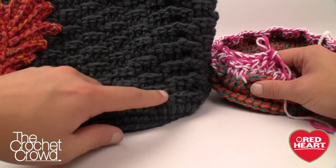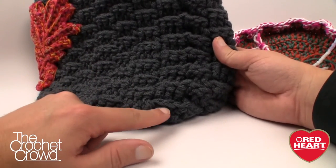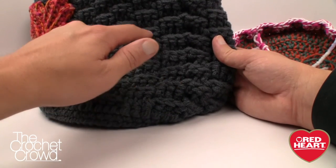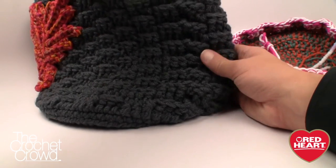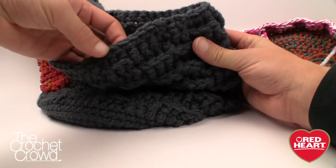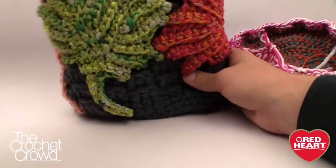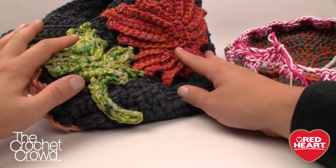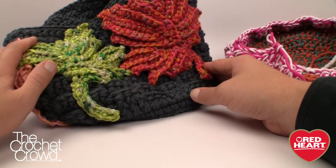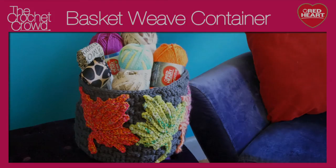This is what you end up with — a beautiful basket weave. You can count your rows by going on a diagonal: 1, 2, 3, 4, 5, 6, 7, 8, 9, 10, 11, 12, 13, 14, 15, and 16. You'll have 16 rows by the time you reach the top, then do a single crochet round along the very top edge. You can add handles as per the pattern, and if you're doing the crochet challenge apply your motifs to make it fun and fabulous. Until next time, I'm Mikey on behalf of RedHeart.com and The Crochet Crowd — we'll see you next time.